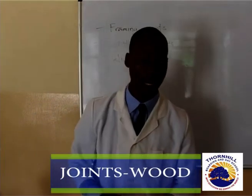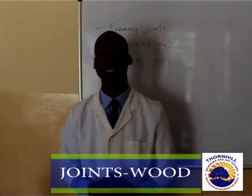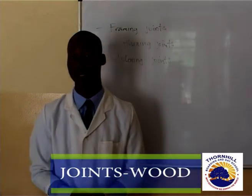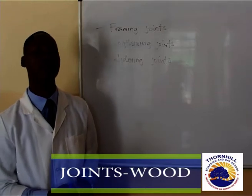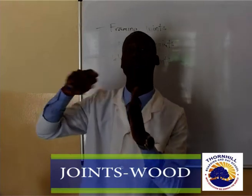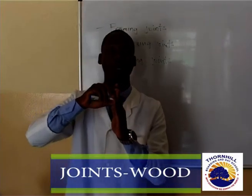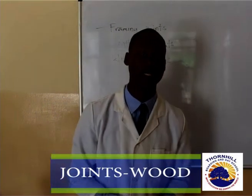Let's talk about what framing joints are. When we talk about framing joints, we are talking about joints that are used to terminate or to change direction in a structure. For example, you want to make a door frame or even a window frame out of woodwork. That kind of window frame or door frame is going to have joints where a piece can be coming from one direction, then you want to change the direction to another. That kind of a joint used to change direction is what we call a framing joint.